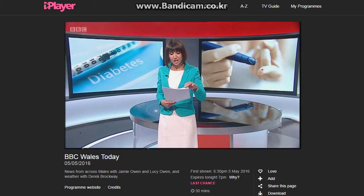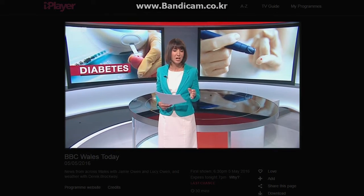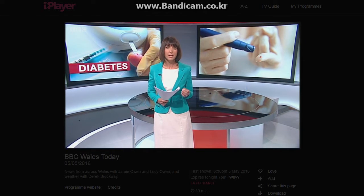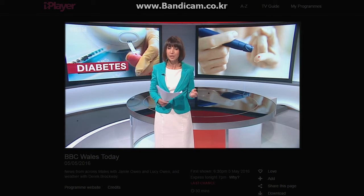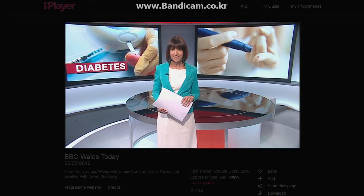If you're a diabetic you may have to test your blood several times a day, which can be uncomfortable and time consuming. Now scientists at Cardiff University have created a wearable blood glucose monitor which uses microwaves instead of pricking the skin. It's hoped with further investment the Welsh designed device could be available within five years, as Nick Pallet reports.